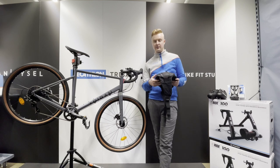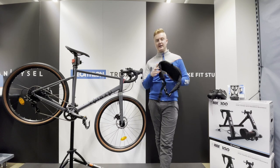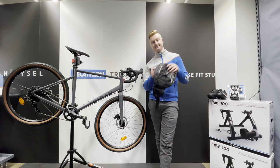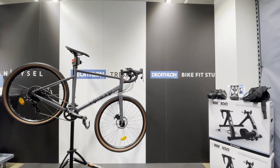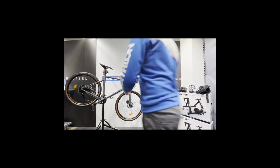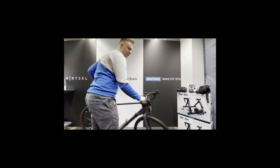There are zips for your phone, pump, tyre levers, anything like that. It's really well ventilated as well, so it's a really popular product. This colour does look really good in the light.